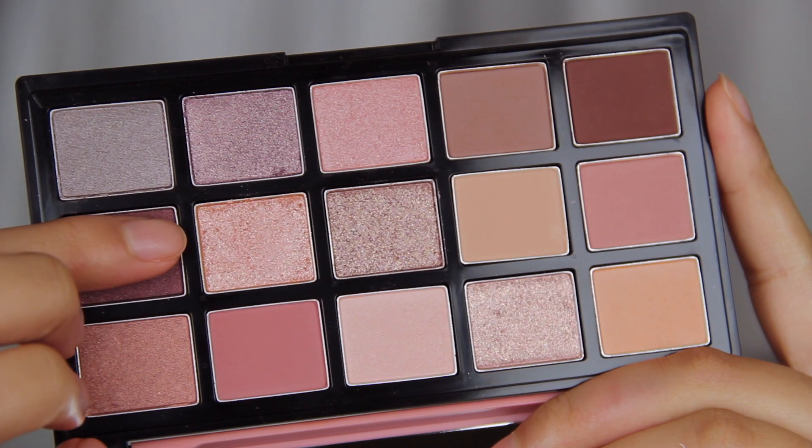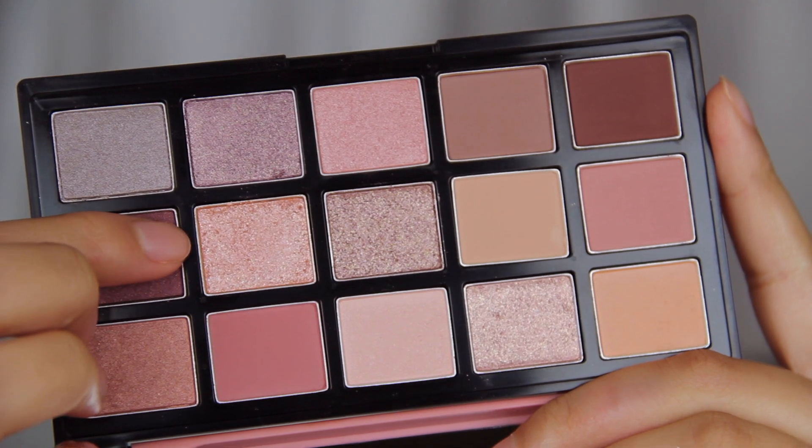Next up, I'm grabbing this pink shimmery shade from the Etude House Backstage Lingerie palette and I'm just going to pop that in the centre of the eye and slightly lean towards the inner corner but not really touching the inner corner. Unfortunately this is one of those steps you can't really see on camera but in photos and in person it looks damn good.